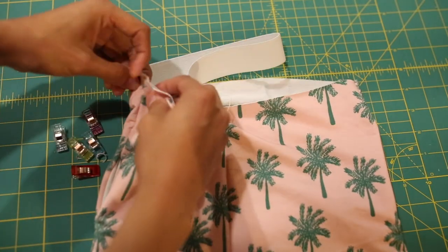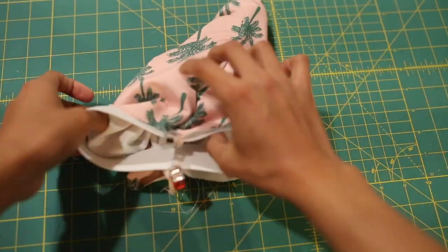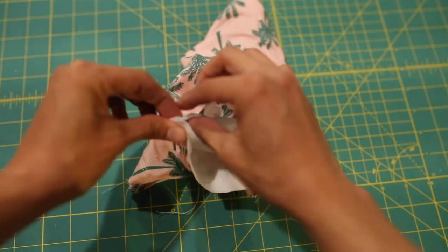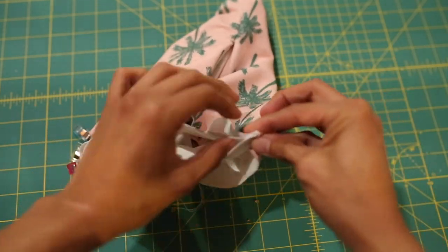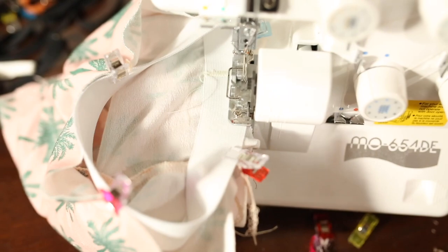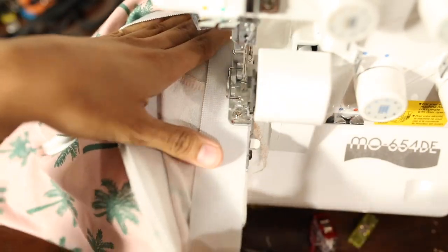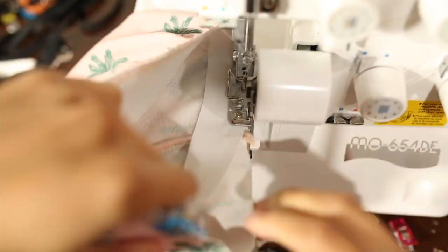Now we'll move on to the elastic, and I pin in quarters. Fold the elastic in half and pin to the side seams. Then bring those center clips together and find the center of the other sides and clip those together. This allows you to serge the elastic on evenly. When we serge the elastic on, we want to stretch the elastic with the fabric so that it's serged on flat. Notice as I'm serging on, I'm using my left hand to pull the fabric in front and my right hand to pull the fabric back as it feeds through the machine. I'm pulling my elastic just enough to make the fabric lie flat — I'm not overstretching the fabric.